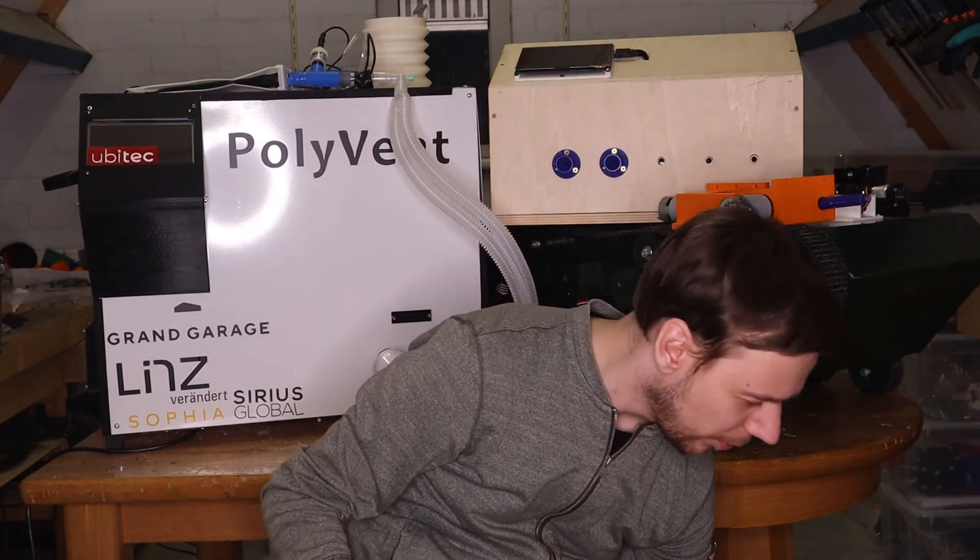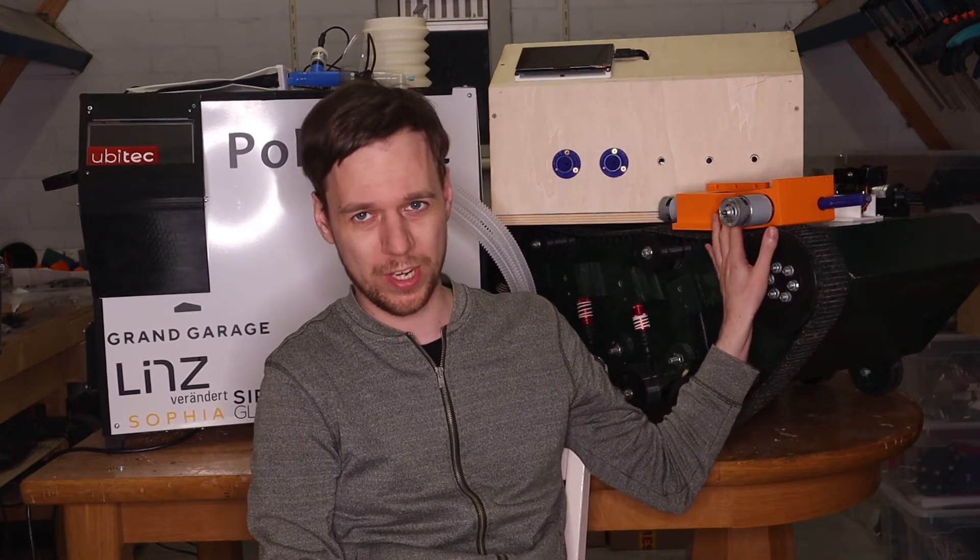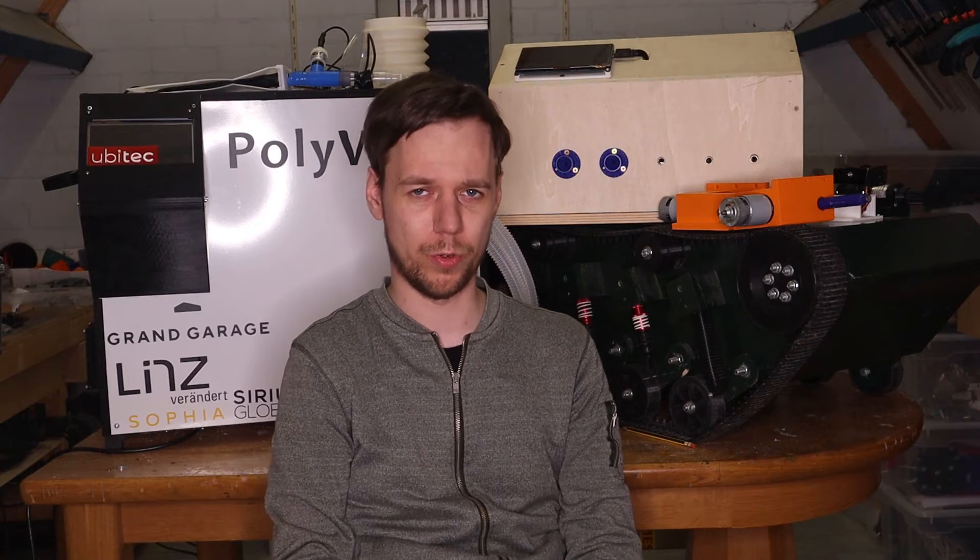I'm hoping to show you that soon, and there will also be a few other small modifications to the Halt Goblin chassis itself, but we'll get into that in more detail once that video drops.